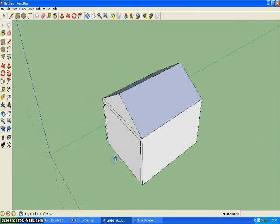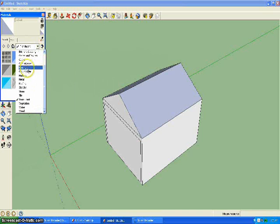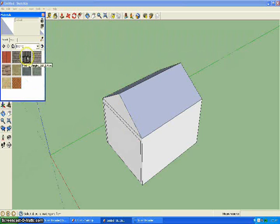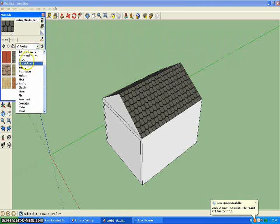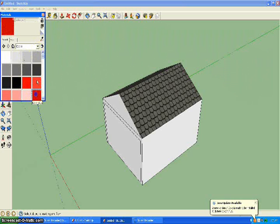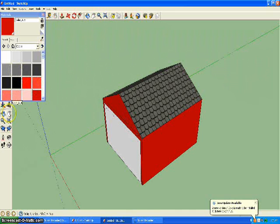Now you want to color it. Grab the paint bucket, go to roofing, and I chose this one. Then I grabbed red, which is in the colors section. And I just painted all of this red.